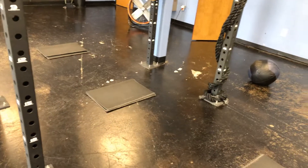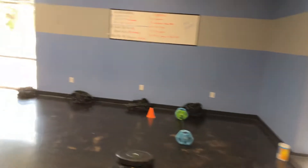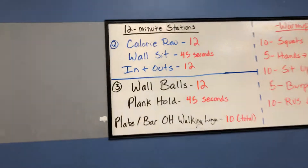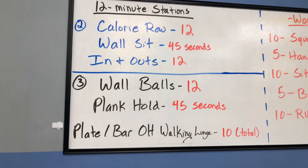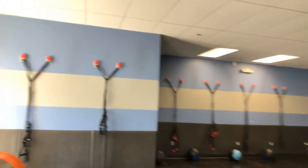And then we have the in-and-outs. Lots of core stuff too. Really want to work on engaging that core and keeping it solid — that's going to help you with every single thing that you do in here, I don't care what it is. Station number three: wall balls, plank hold, and plate or bar overhead walking lunge. The wall balls again are about tension — nice and deep in that squat.